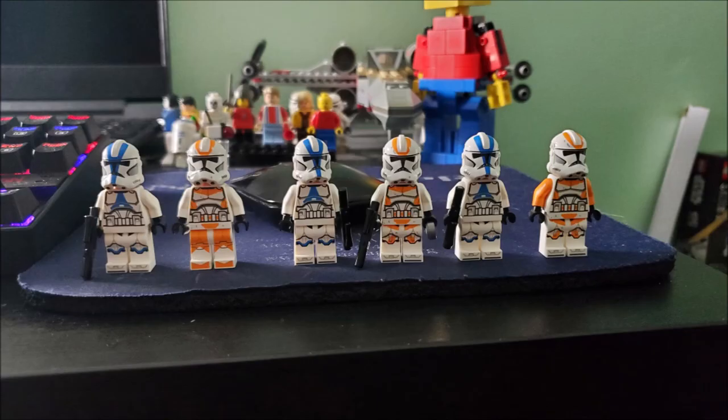Now, some people say just remove the helmet holes for certain figures and just keep the helmet holes for figures like Cody. The argument makes sense — the helmet holes aren't meant for army building, they're meant for specialist troopers.